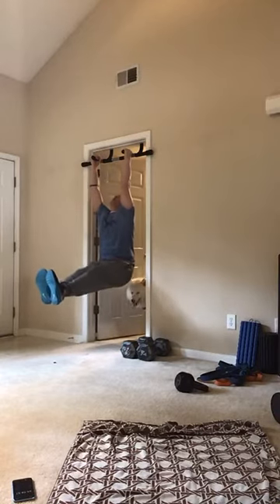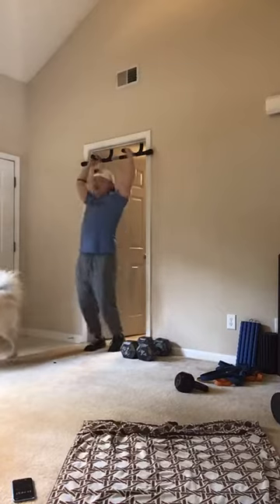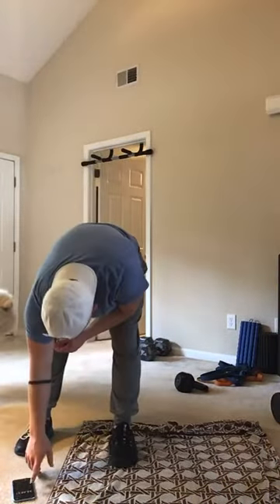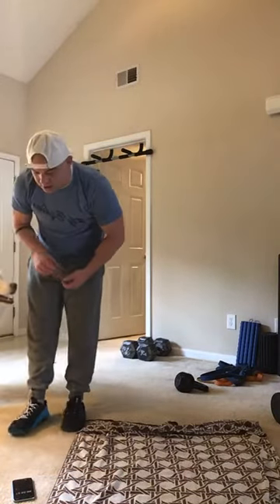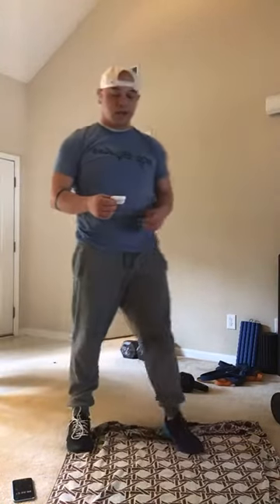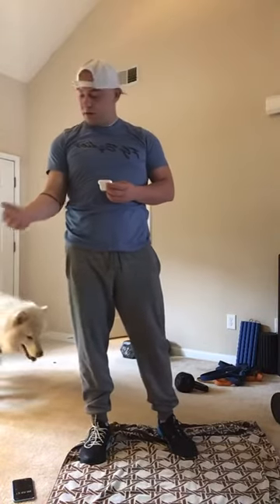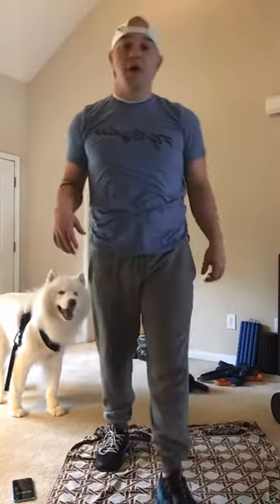All right guys, grab some water — finish that workout, grab some water, we are done. 13 minutes of work today. My biceps are on fire, my grip's tough today. Grab some water, we'll stretch it out.